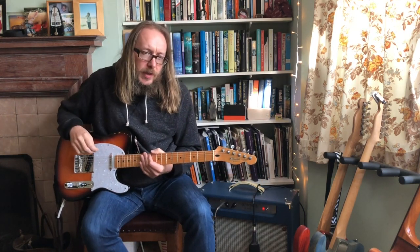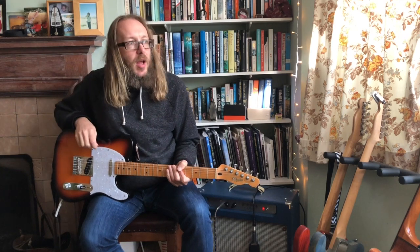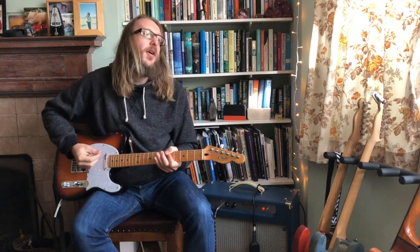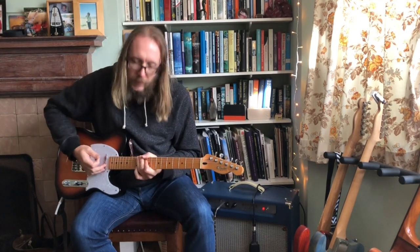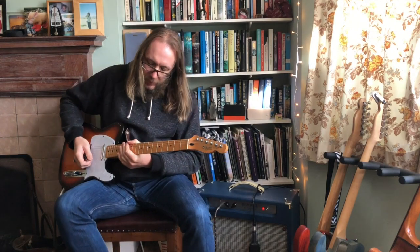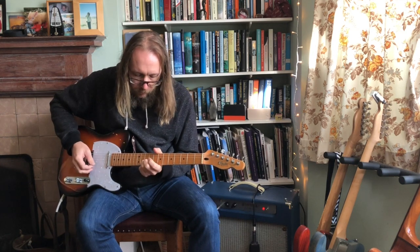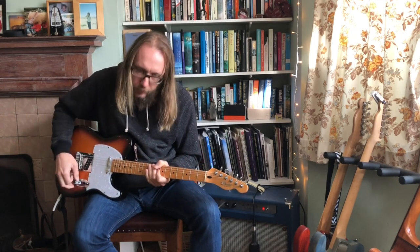The bridge pickup is a bit harsh for a clean tone — a bit biting — but in a band context that would be great, because you're trying to cut over the bass. At home it's a bit much. But if you put on a bit of drive, it's quite good. Even the drive on the neck pickup is also really, really quite good.